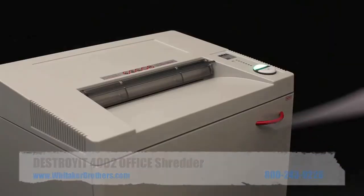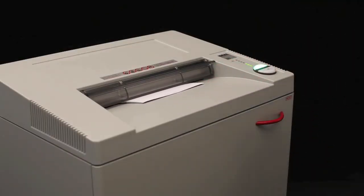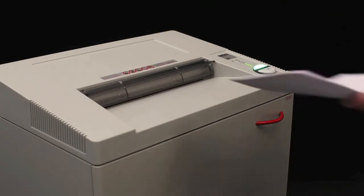First, a strip cut, capable of doing up to 35 sheets per pass. And finally, a cross cut, able to handle up to 26 sheets per pass.